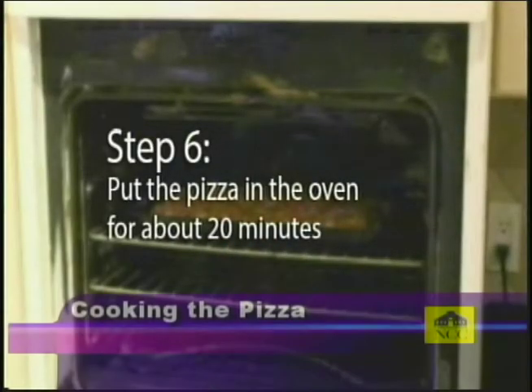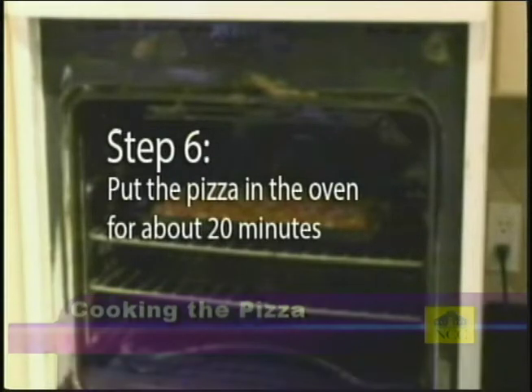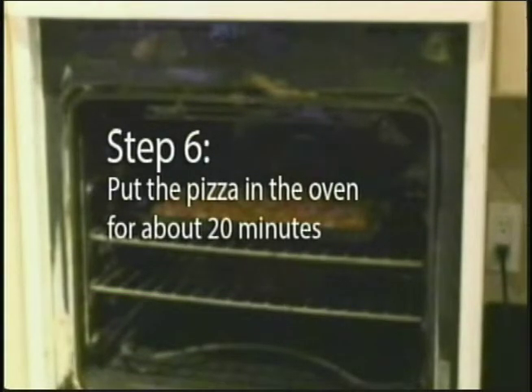Step six. Put your pizza in for about 20 minutes. This may vary depending on the size of your pizza, so keep an eye on it and judge for yourself.